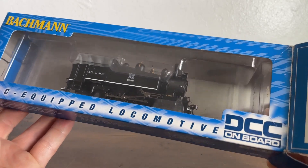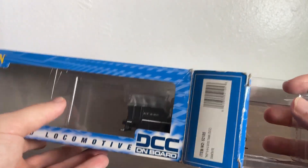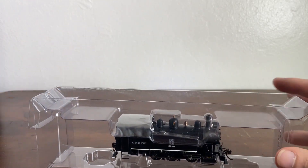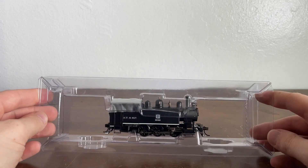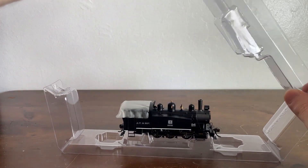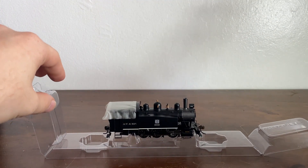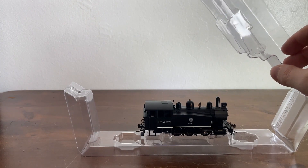The first locomotive I actually received was part of a starter set. It was also a little 0-6-0 but it was not a tank — it had its own tender. So this is very simple packaging, just a simple blister package. It is a Bachmann locomotive so it's not going to be worth that much, but it will still look pretty good for a steam engine.